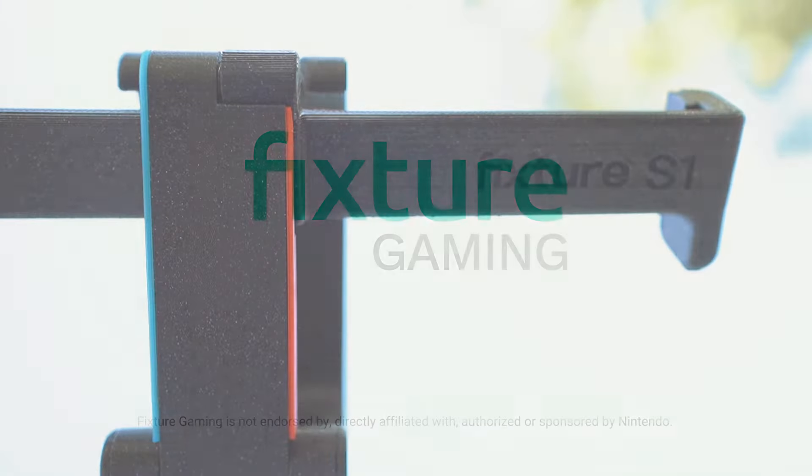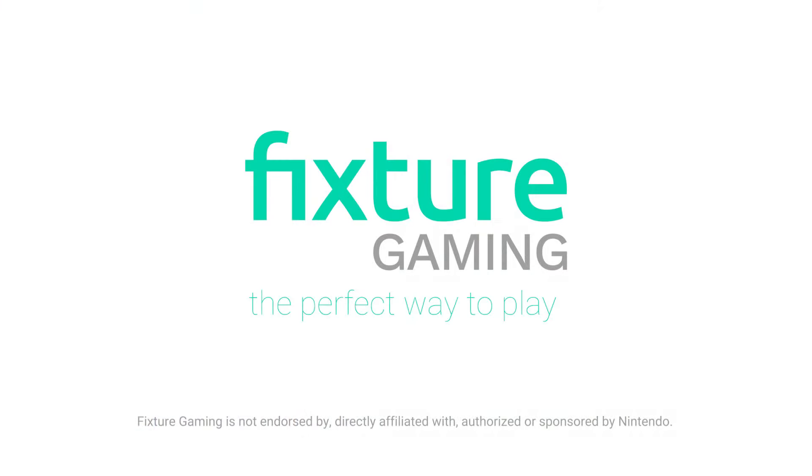Take your Pro Controller anywhere with your Fixture S1.